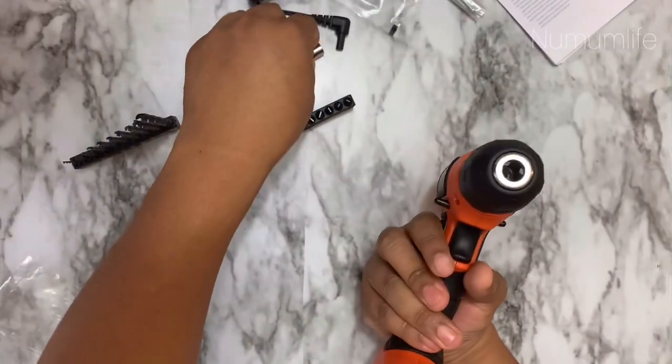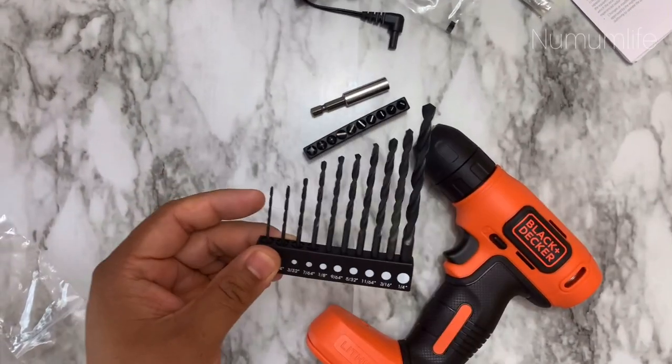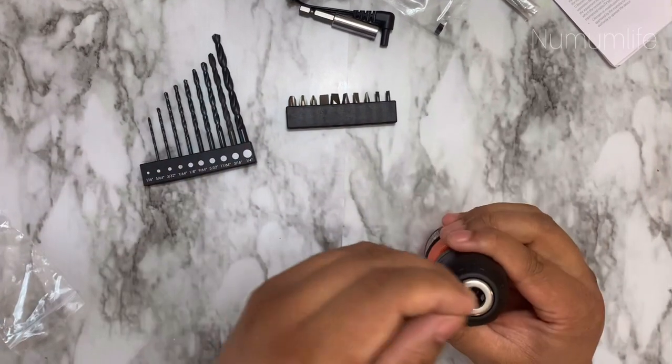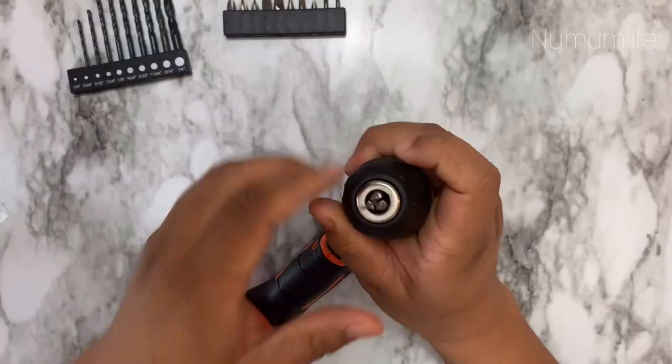Similarly, if you want to drill, you can use the drilling bits. It has the smallest size as well, which can fit in the drill without any extension and can make a hole easily.